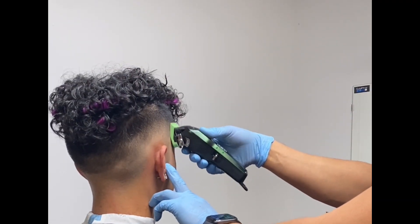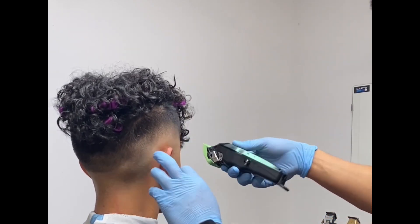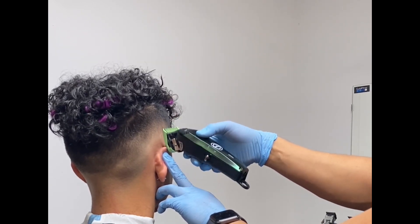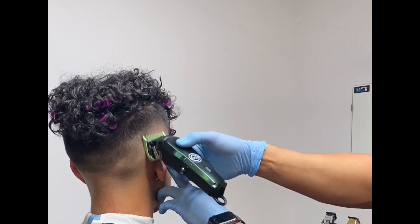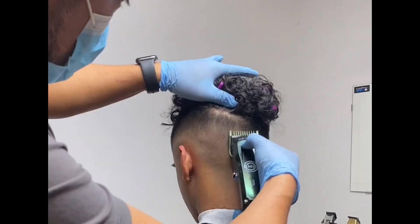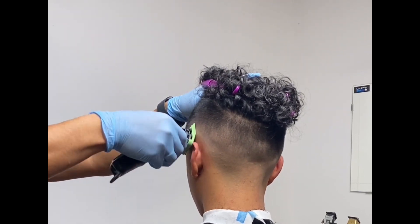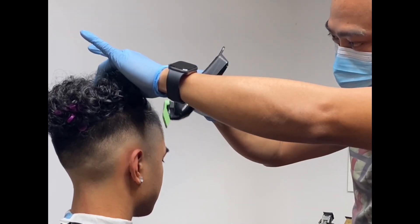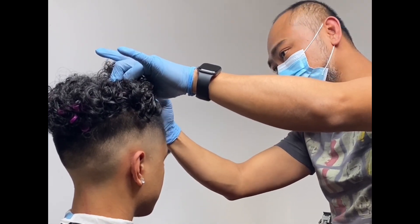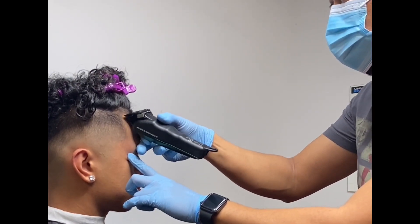I'm just trying to make sure that my fade is clean and detailed. Then I'm going to use the number one guard to attack some dark spots here.